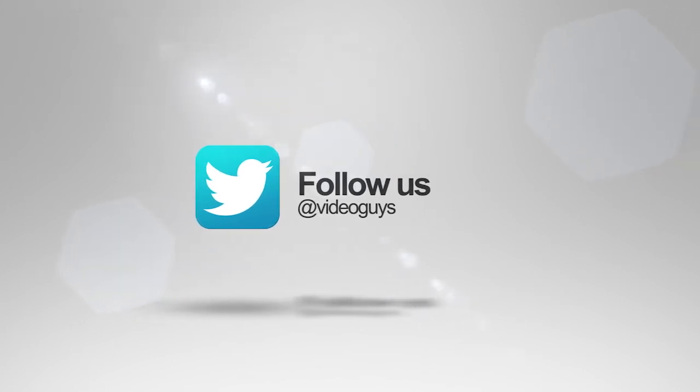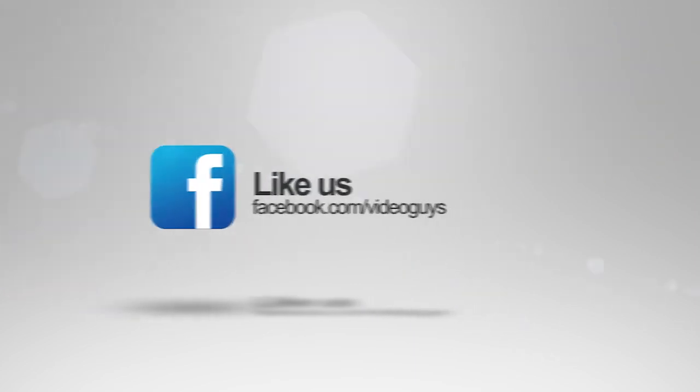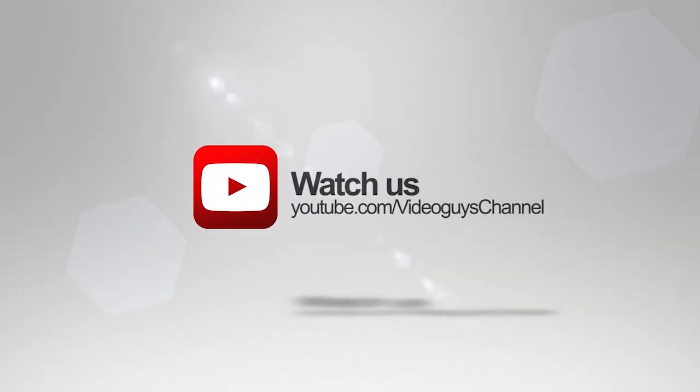Follow us on Twitter to stay connected with all our updates, like us on Facebook, keep an eye out for our live videos, and subscribe to our YouTube channel. Thanks for watching.